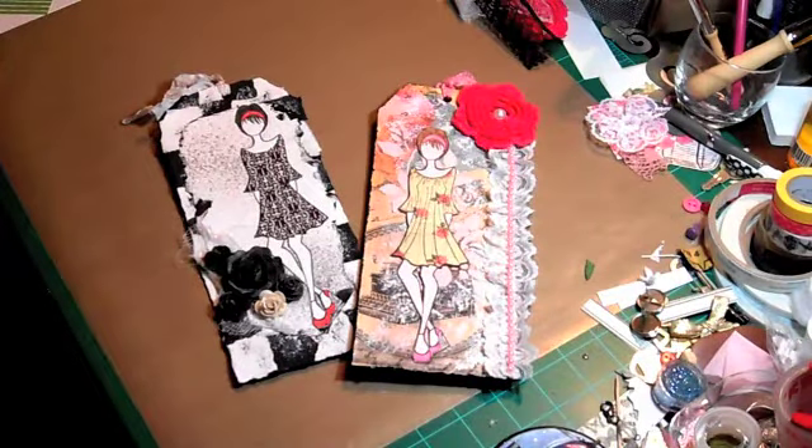Hey guys, it's Cody. Yes, I think it's official — I'm obsessed with the Prima dolls. I only got two though when I ordered them. I really wish I would have got more at the time, but that's okay.